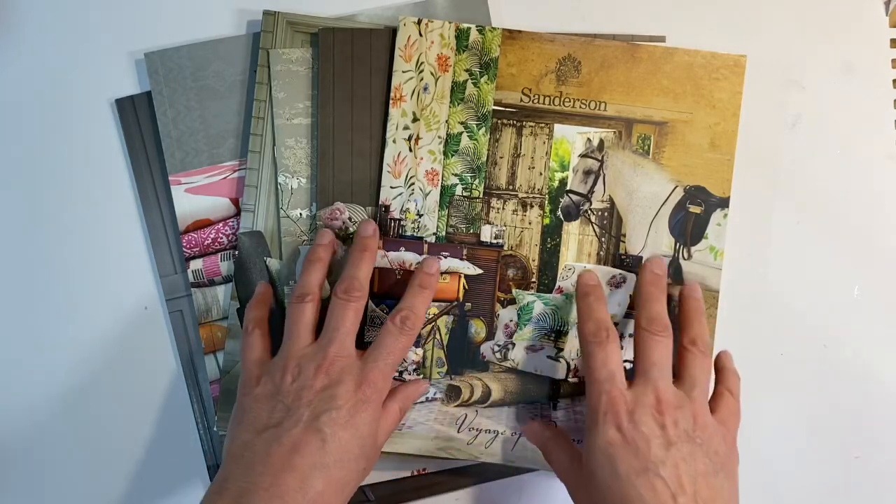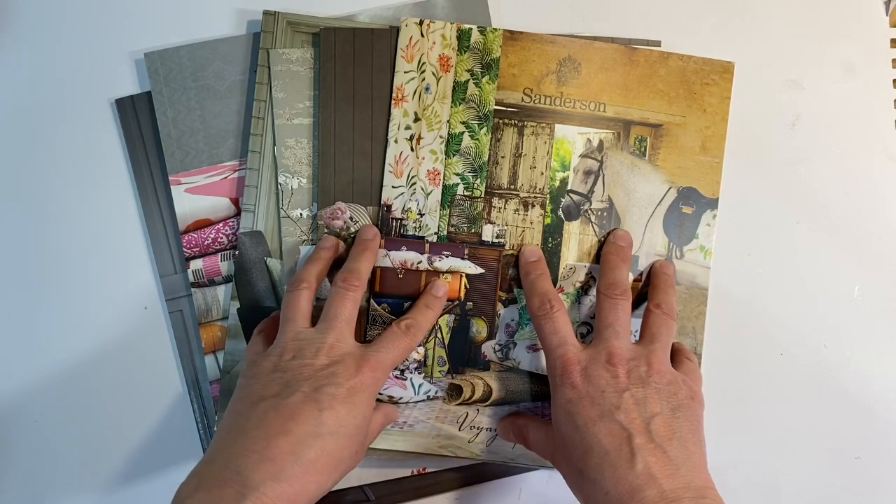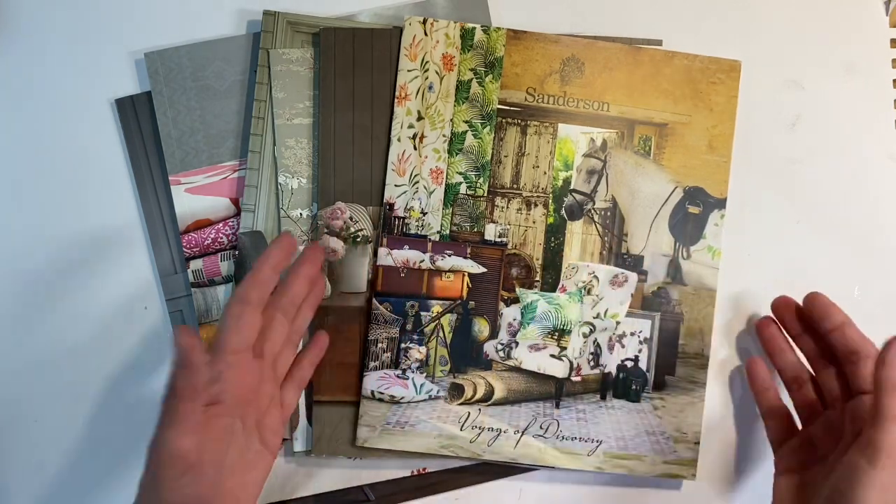Hello everyone, welcome to week two of the Creative Envelopes prompt that Kylie and I are hosting in the Facebook group, the Mixed Media Emporium.